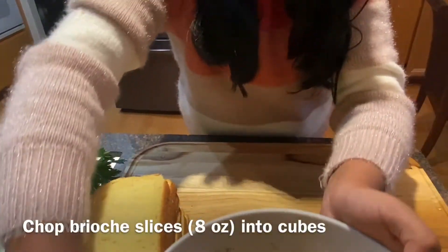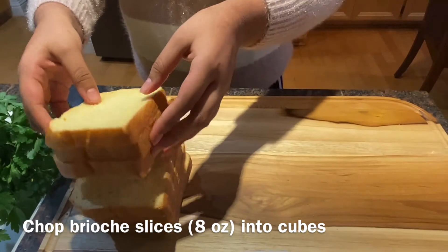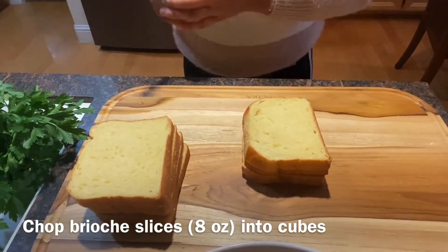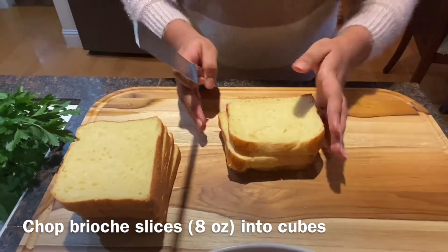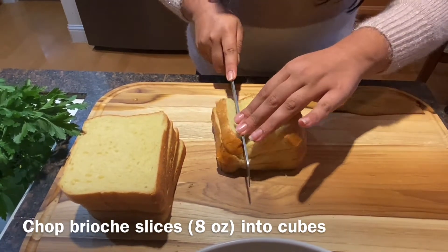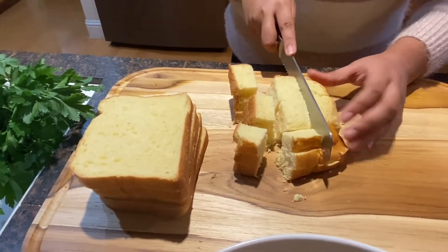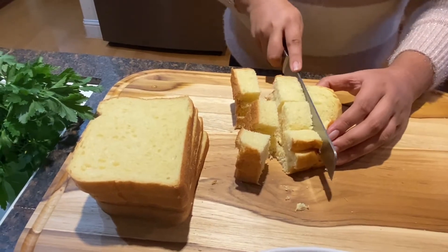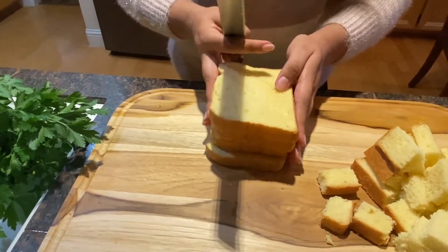I'm gonna put this aside for now and cut the brioche bread. I have about seven slices, so I'm gonna cut it into thirds both ways. You also need to leave your bread outside for at least a day so that it's dry, so that it'll be able to soak up the liquid easily.